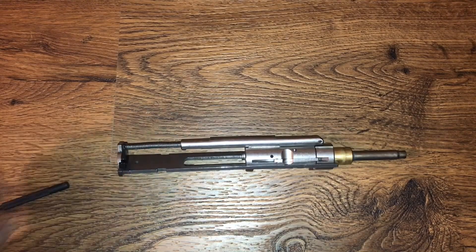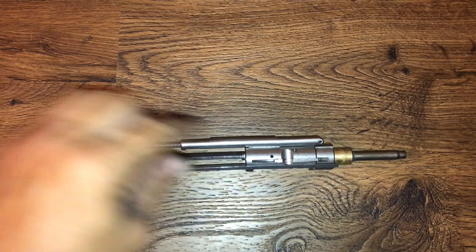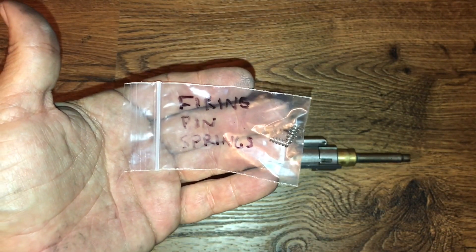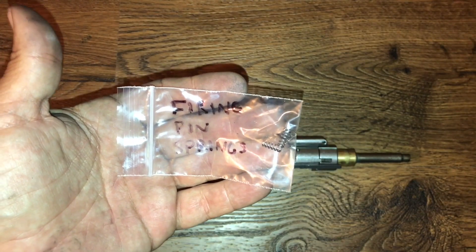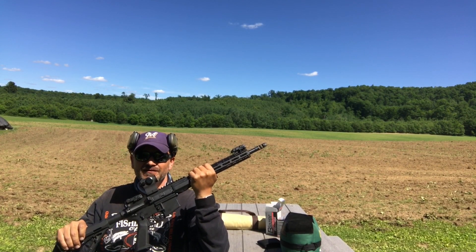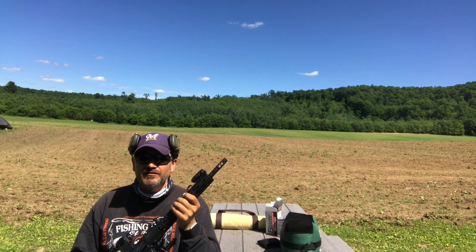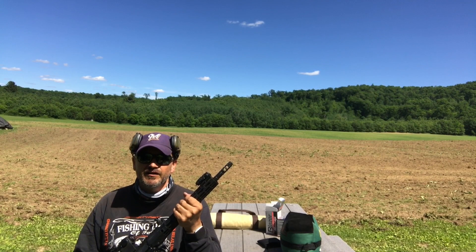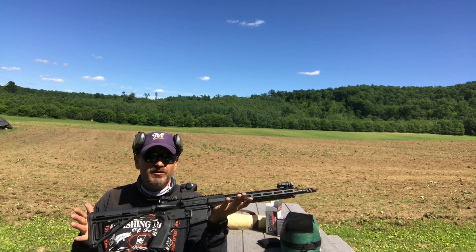I'm going to go have some ice cream and think about all the good choices I've made in my life that brought me to this point. Then we're going to take it out for a test fire tomorrow, put a couple hundred rounds through it, and make sure that we've at least not degraded function — and possibly enhanced it. I'm most excited about the extractor spring and the buffer. They also sent replacement firing pin springs, but since I've never had any problem with light strikes, we'll give those a pass and save them for a rainy day.